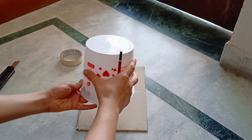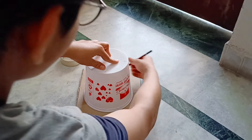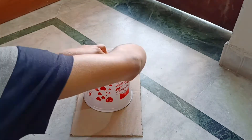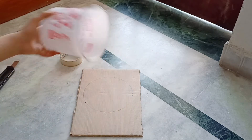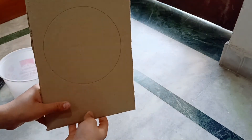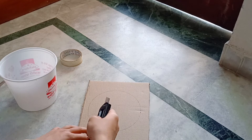Now take a piece of cardboard and make a circle of the size of the mouth of the container. Now cut it out with the help of a scissor or a cutter.